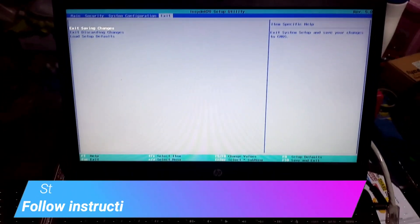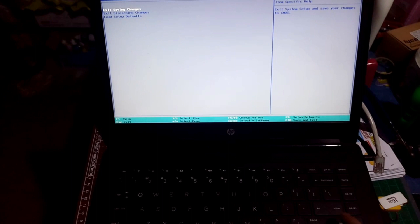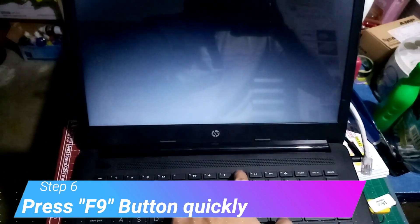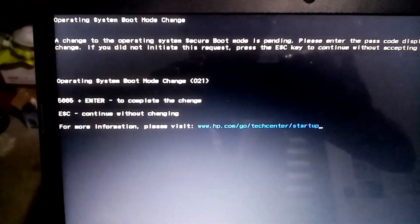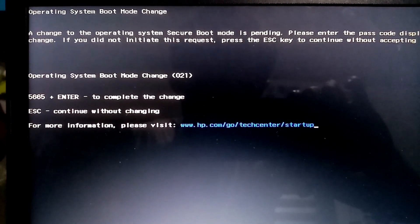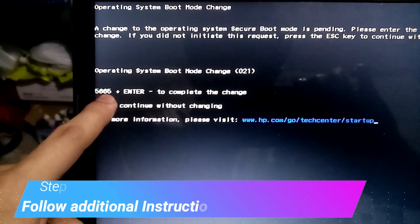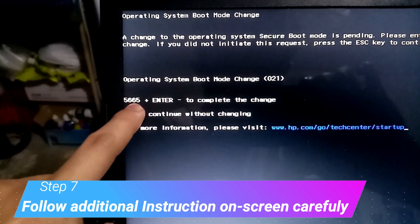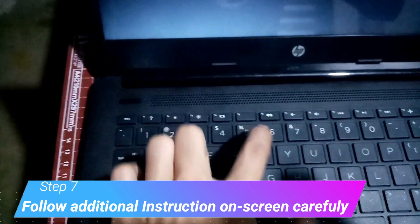Then exit saving changes. This time you need to press the F9 button. Now you can see a message here: Operating System Boot Mode Change. We need to follow the instruction — just type the digits shown here. Press 5665 then enter to complete the change.